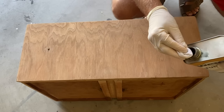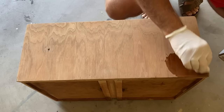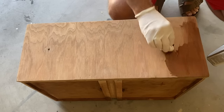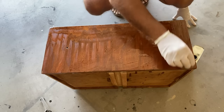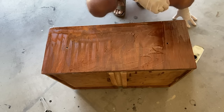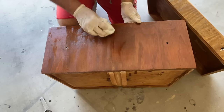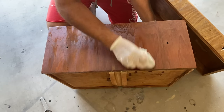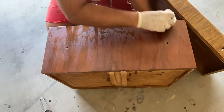Because I wanted to highlight the different types of wood that were used to make this piece, I decided to use a tung oil finish. After about 15 minutes I buffed off any excess, and I did end up using two coats of the tung oil finish.